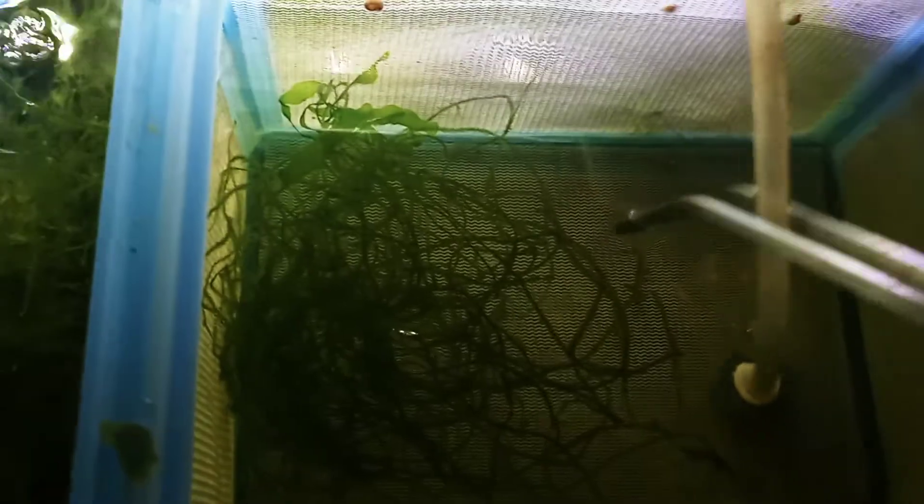It's somewhere in here — there it is. Here's a big one, well big for a fry, big enough that I can release it into the tank.